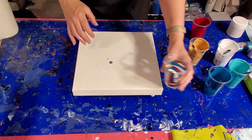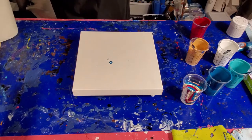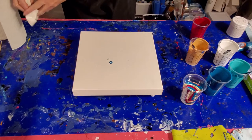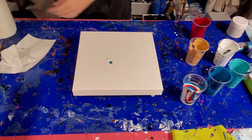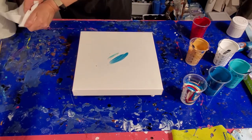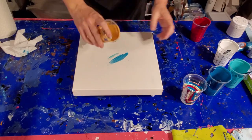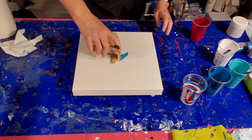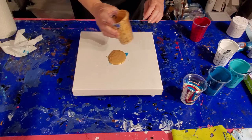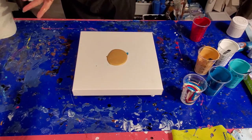Look at that cup — that's beautiful. I forgot to put gloves on again, that's okay. I'll just do a quick one. I'm going to put a puddle of gold down and pour into that gold, and that's going to help bring some lovely gold cells up hopefully.